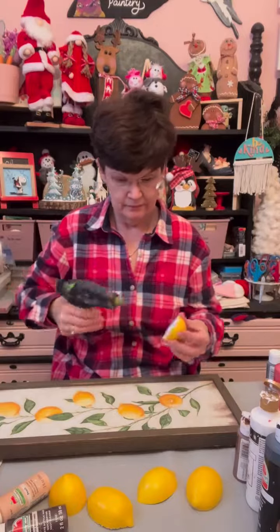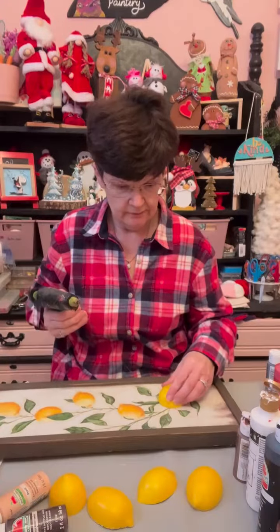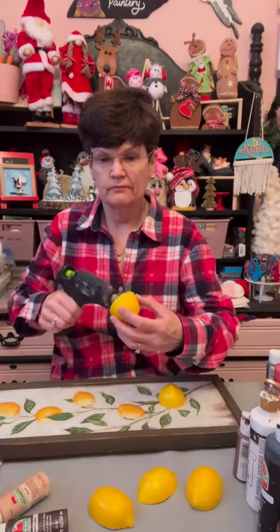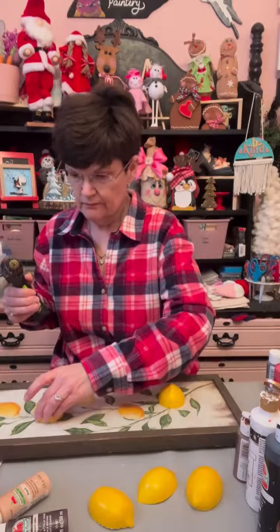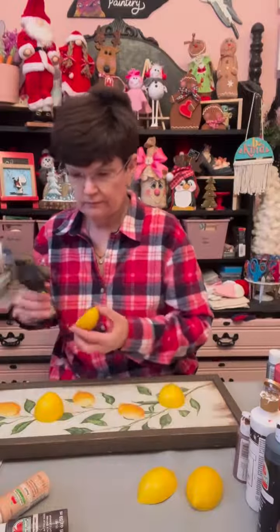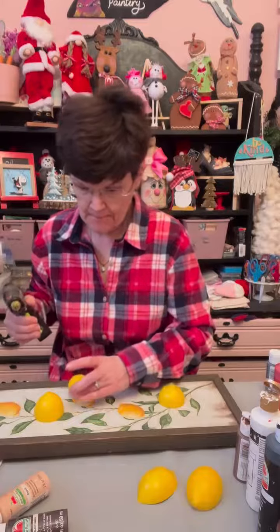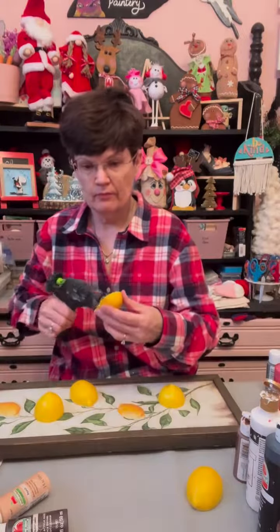Now I'm going to glue those on to my painting here to make it a 3D effect, so it'll be cuter in the kitchen. You can add a bow if you want to, or you can do it just like this, but you have a cute sign if you just want to add a little extra. These were styrofoam so they were easy to cut.